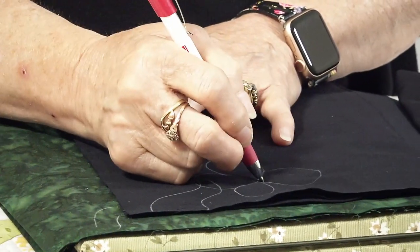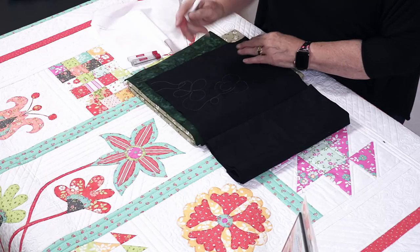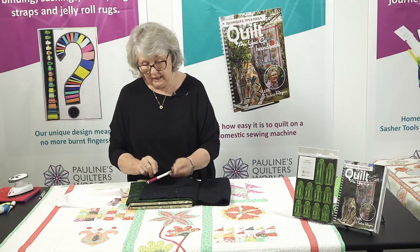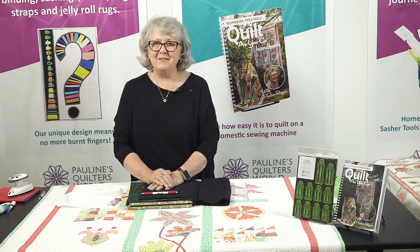It doesn't drag the fabric; it just takes me wherever I want to go, and I know it's going to come out if I make a mistake. So I hope you enjoy it — get yourself one of these pencils and love it like I do. Happy stitching. Until next time, bye for now.